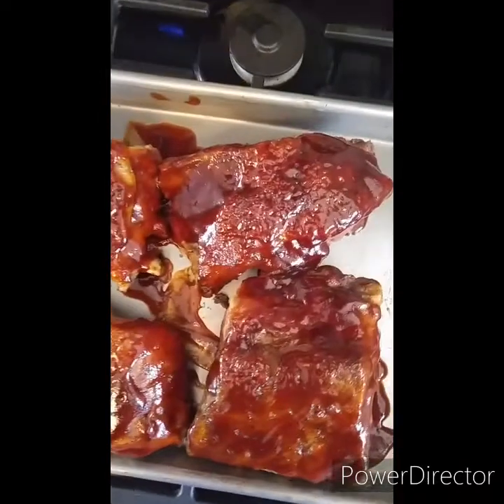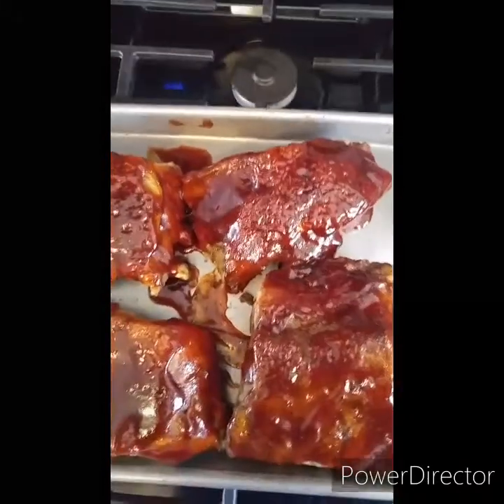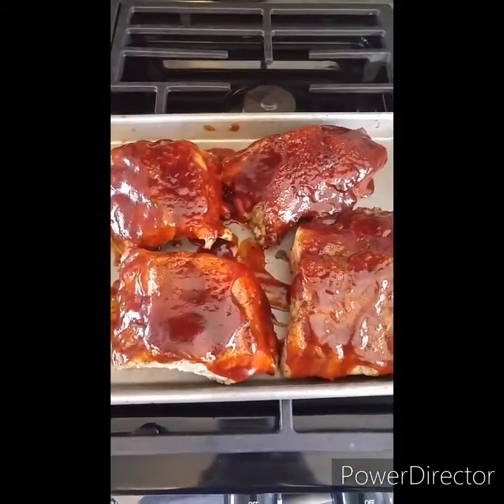And they're done — barbecue root beer ribs. You can just see how the sugars bubbled and started to caramelize right on top. I think they're going to be delicious. So that's what's for dinner.